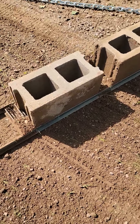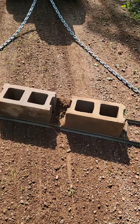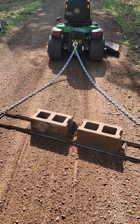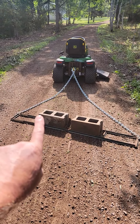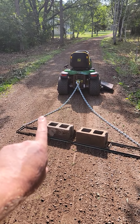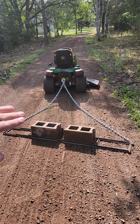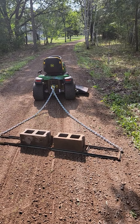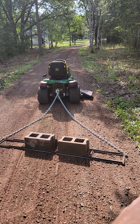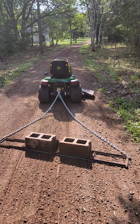One thing I did is I welded spots to hold the 4-H blocks, and then I have the chain shorter on this side and longer on this side. That gives the gravel a little bit of a way to kind of scoot down from the middle to the side, and that way you kind of keep that nice hump in the driveway there.